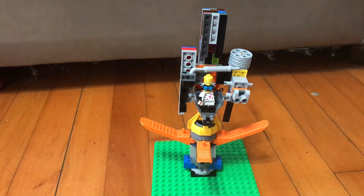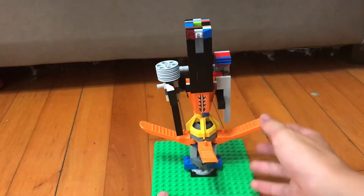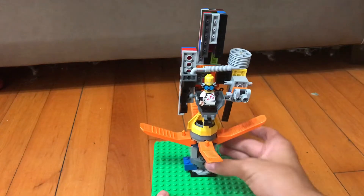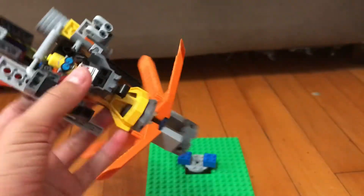This is my Lego Doomsday Machine — you can see it from all angles. That is the Doomsday Machine. Let me just detach it from its little stand. There it is.